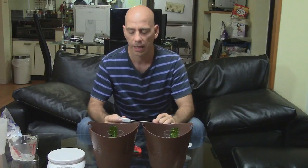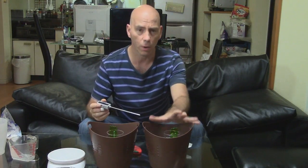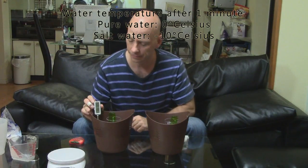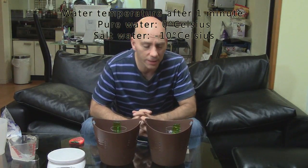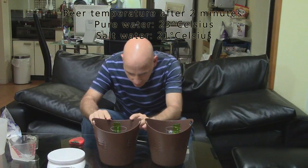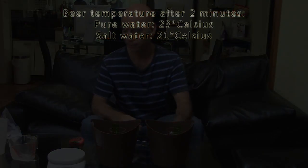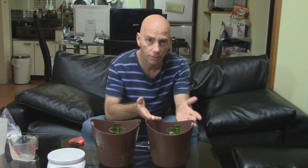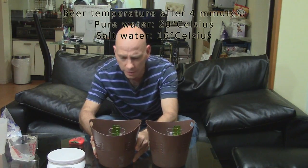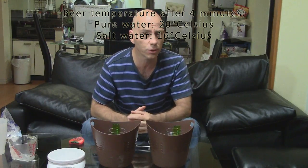One minute has passed, and I'm going to take the temperature of the ice water in both buckets. The regular water is at about one degree, or zero. In the salt water bucket, the temperature of the ice water is minus nine, minus 10 now. The temperature of the two beers: the regular water beer is about 23 degrees, and the salt water beer is about 21 degrees. Now at the four-minute mark, the regular water beer is 20–21 degrees, and the salt water beer is about 16 or 17 degrees — this one is cooling down faster.